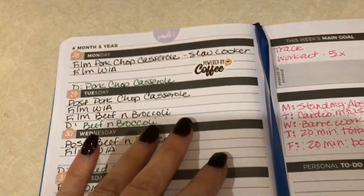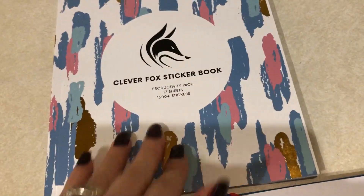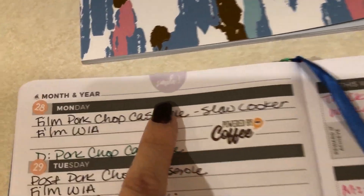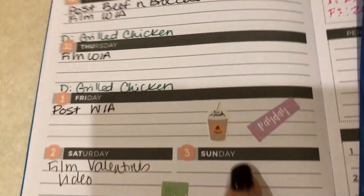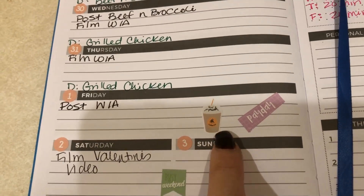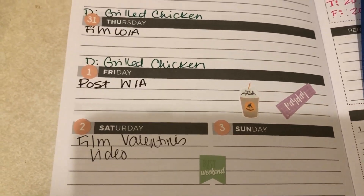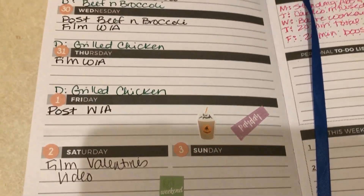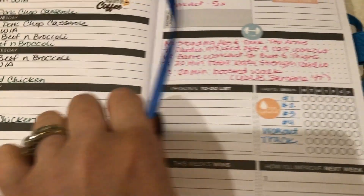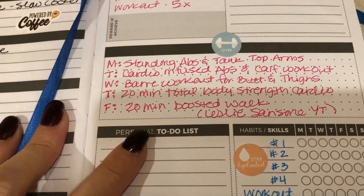I mostly use it for posting, but I did get the sticker book — there's a ton of stickers. I decorated it a little bit: I have a smile, 'Monday powered by coffee,' and Fridays are my treat-yourself days for Starbucks or Dutch Brothers — as long as it's also payday. This week my main goal is tracking and working out five times.